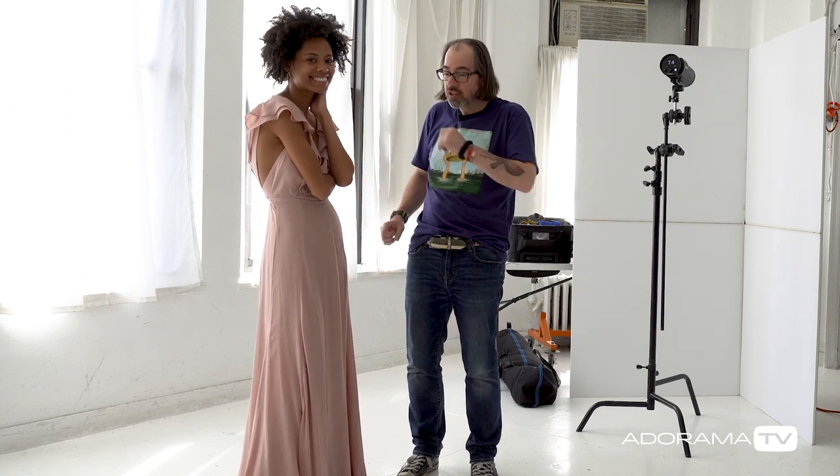Hey, this is Daniel Norton. I'm here in my studio in New York City with Byrd, and we're gonna make some kind of fashion shots today.